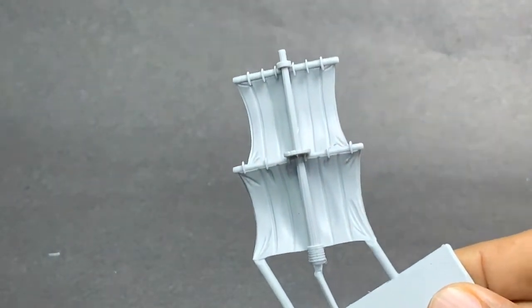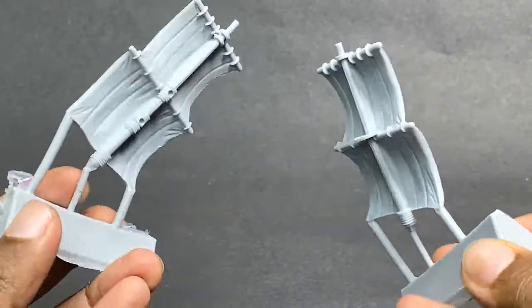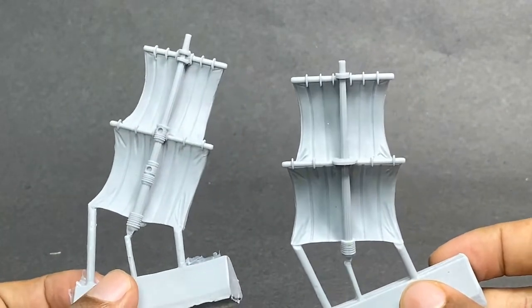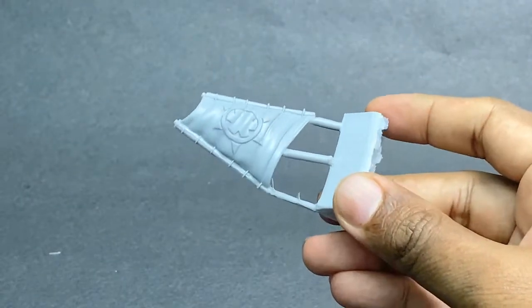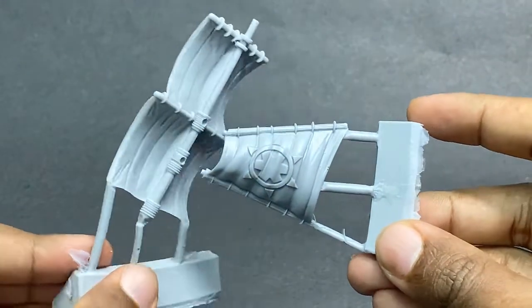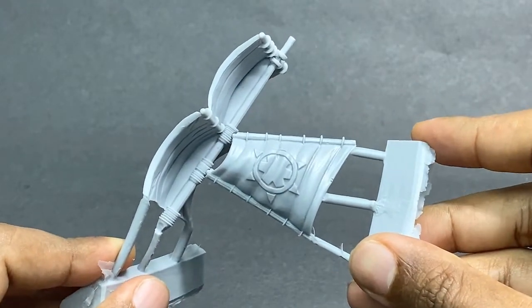And the secondary mast — you can actually tell there's a difference between both of these masts, although one is actually smaller than the other. The main mast is smaller than the secondary mast. This is the aft mast and as you can see it fits quite perfectly into the secondary mast. It's quite brilliant how it's done — very simple and very easy.